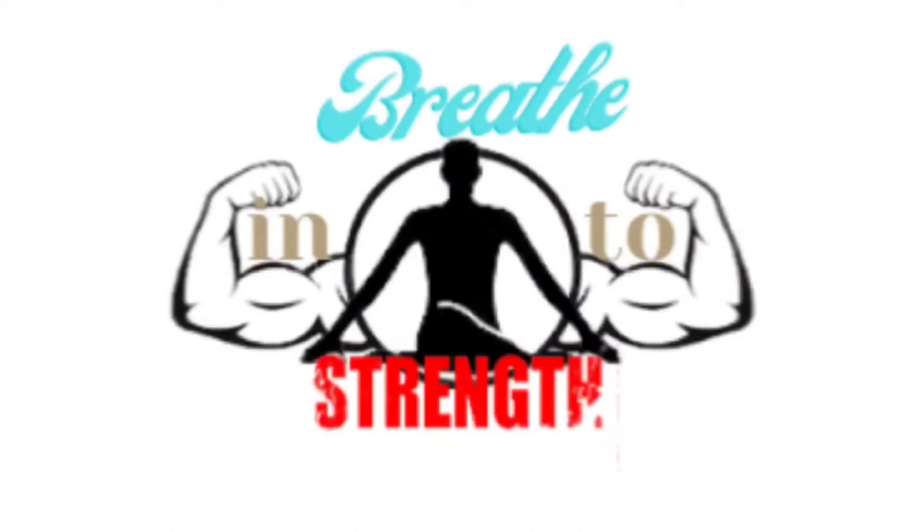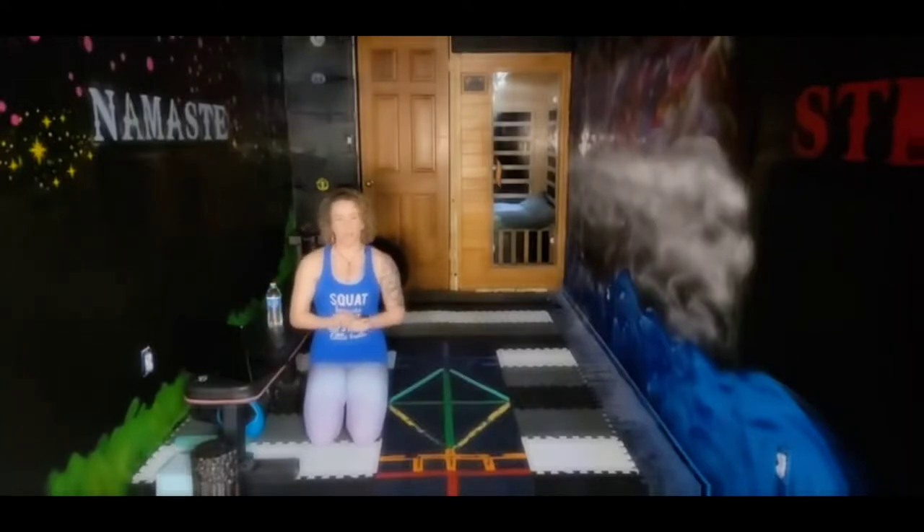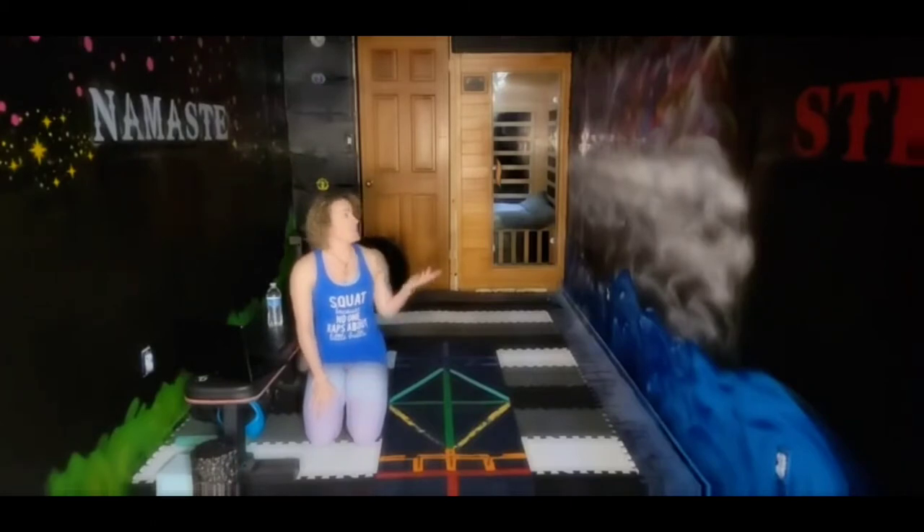I'm going to try something a little different today. This is going to be my first personal training video. As a lot of you know, I have had to start over in my fitness journey due to a few surgeries. I've had the flu, I've had COVID, and I didn't eat right. I lay around a lot and got a little depressed, but I finally got my studio in order and I just want to share the journey with y'all.